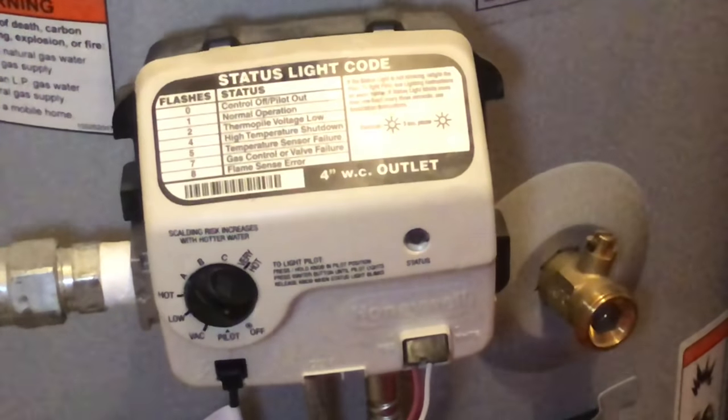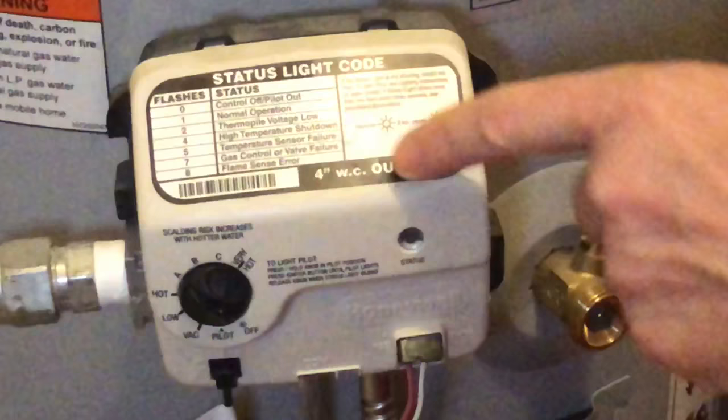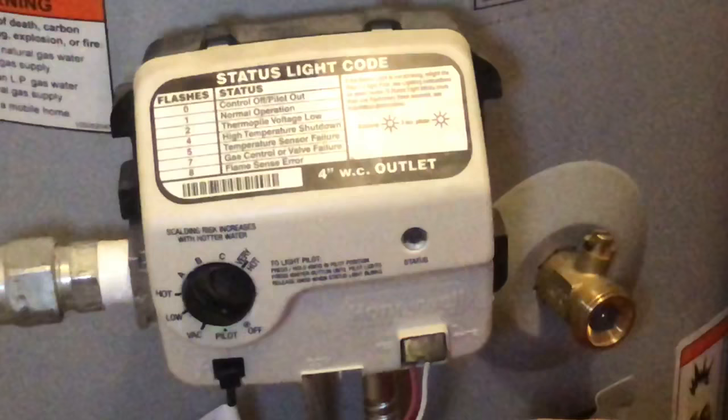Today I'm going to show you how to light your A.O. Smith water heater with a Honeywell gas valve. First, check if you have any codes showing up on the status light — it'll blink white if you have codes, and there are codes one through eight. I have other videos on that, but let's get started on just relighting it.